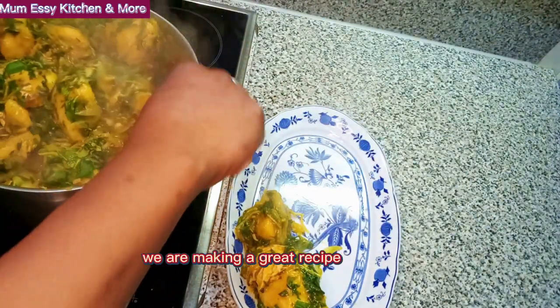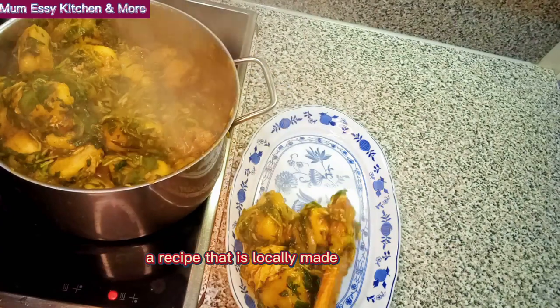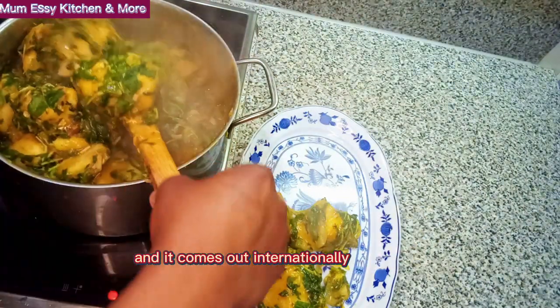On today's episode, we are making a great recipe, a delicious recipe, a recipe that is locally made and it comes out internationally.